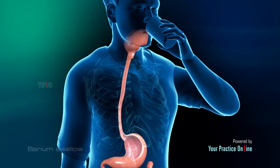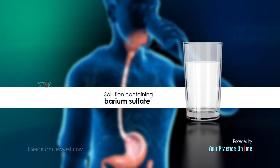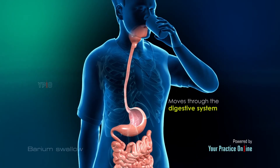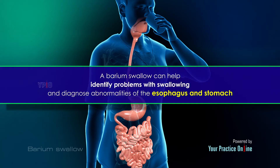Barium swallow is an x-ray examination of the upper gastrointestinal tract. It involves swallowing a solution containing barium sulfate, a metallic compound which is easily visualized on x-ray images. Barium coats the walls of the pharynx and the esophagus and appears white on the images. It can be tracked as it moves through the digestive system by performing a series of x-rays. A barium swallow can help identify problems with swallowing and diagnose abnormalities of the esophagus and stomach.